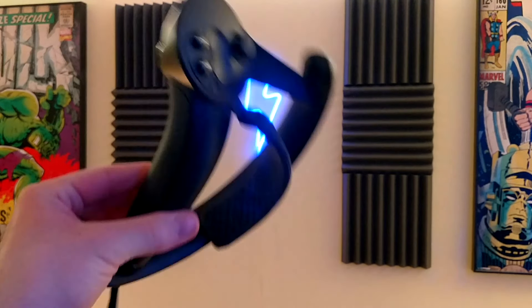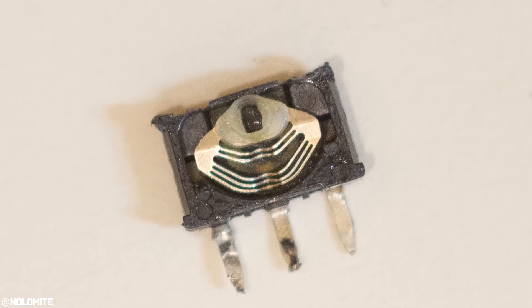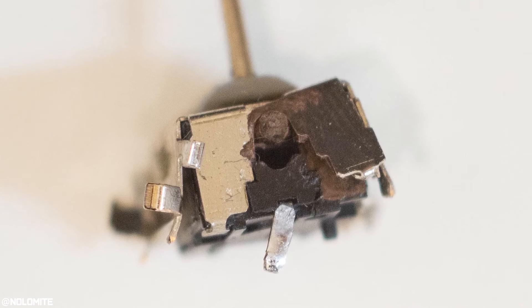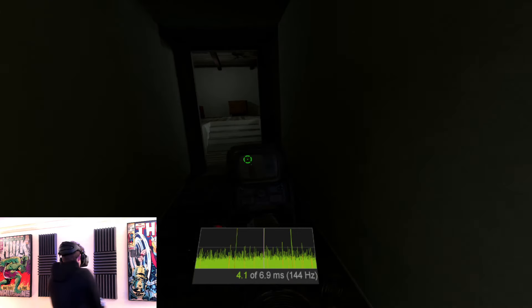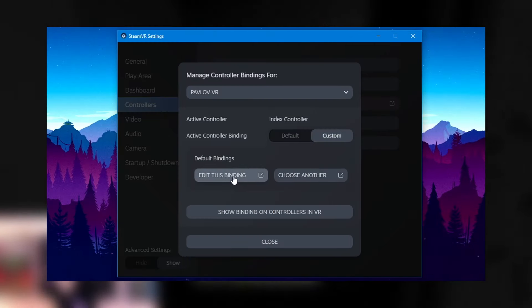Next up is the surprisingly fragile Index controllers and preventing their degradation. First, the big one: thumbstick drift. It's an issue I've mentioned in many videos — Valve still hasn't fixed it and there's nothing you can do to prevent it entirely. However, you can elongate the time before developing drift. Thumbstick drift generally develops when the sensor that detects input is worn down over time, and clicking in the thumbstick a lot is suspected to accelerate this degradation by putting more pressure on it. Games like Pavlov that require clicking in the thumbstick and pushing forward to sprint are likely the worst for thumbstick lifespan, so try to avoid that or rebind the sprint button in SteamVR's controller bindings.